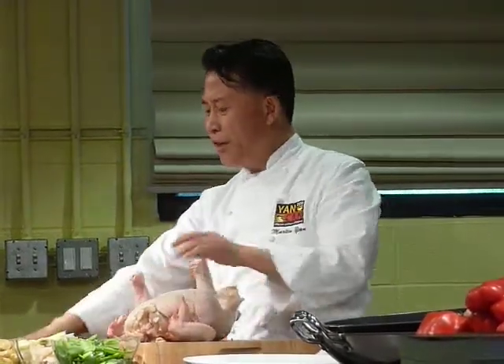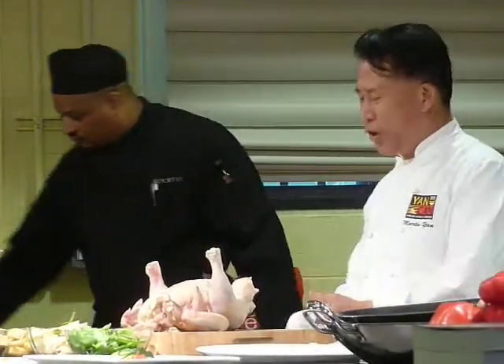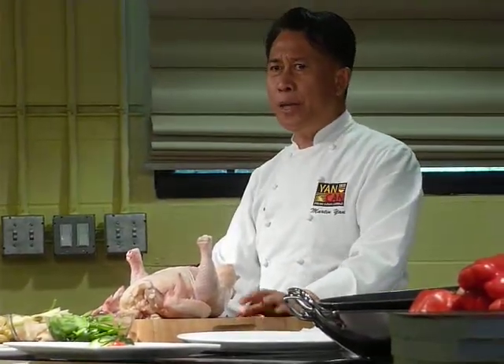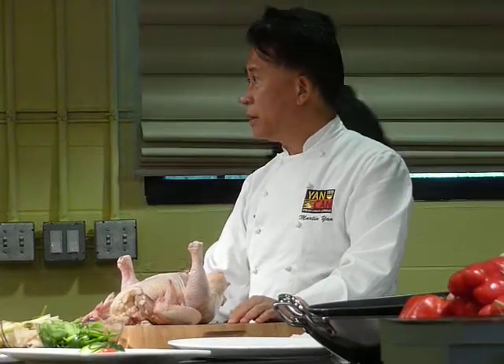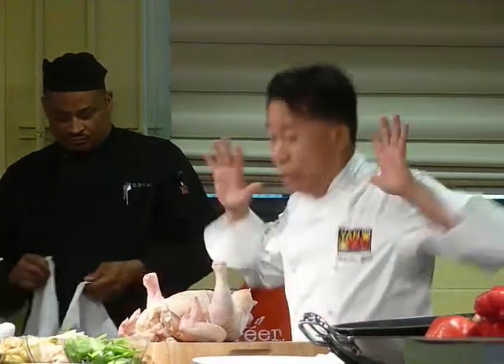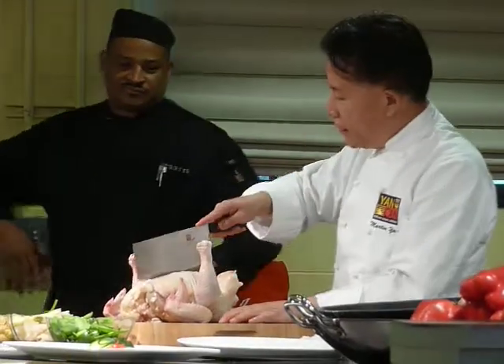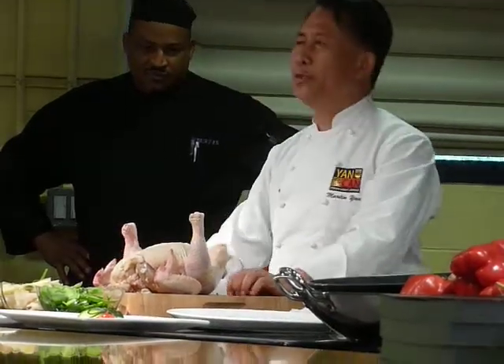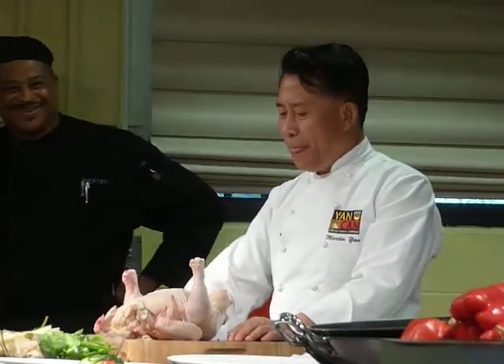I'm about to show you things that you have never seen before — how to bone a nervous chicken. You can tell a chicken. Anybody speak Cantonese or Mandarin here? In Cantonese, there's an expression that means when a chicken is dead, it looks like this — a dead, nervous chicken. When a chicken is nervous, you cannot cut through it. So what you have to do is really relax your chicken. You have never seen this on the Food Network.